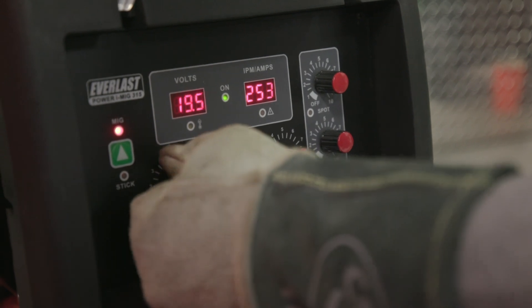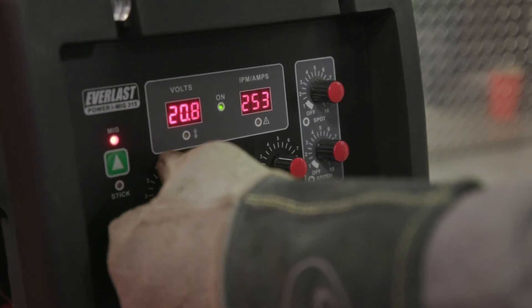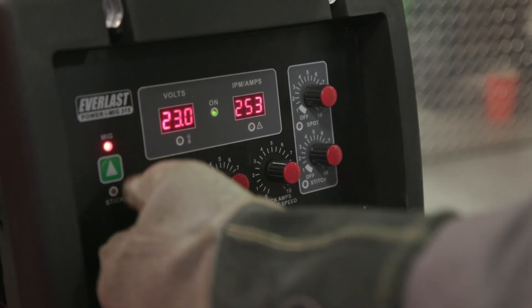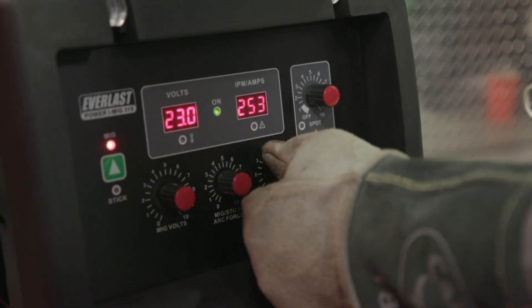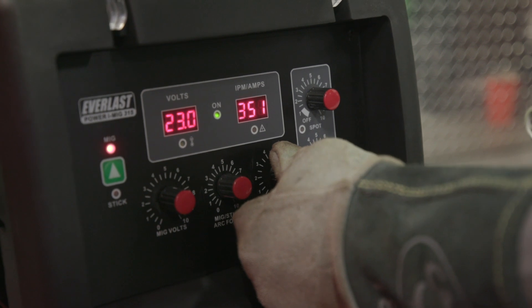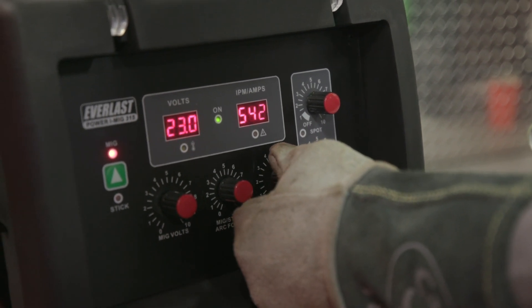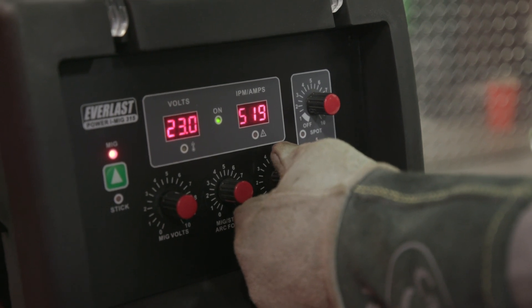1/4 inch is usually the max with short circuit. When you go past 1/4 inch, you usually do a little spray transfer — throw some oxygen or 90/10 in there, carbon dioxide and argon. So we're turning up our wire feed speed a lot because we want to jam that root in there really good and bite in. Then we're going to crank up the volts too. We want to make sure we're biting in good.